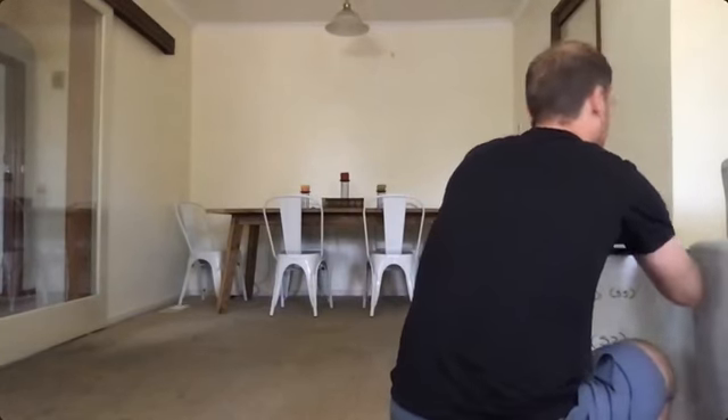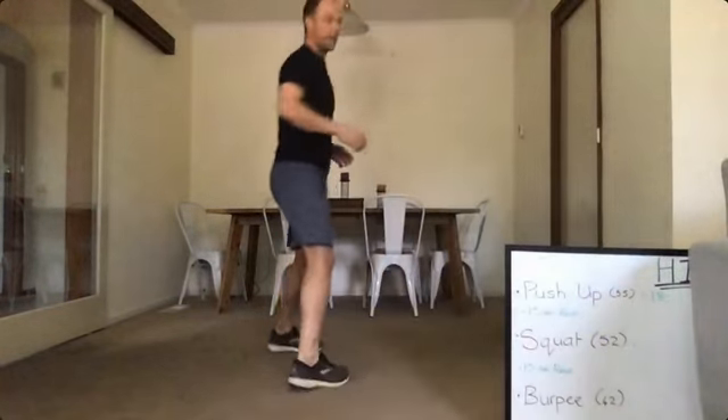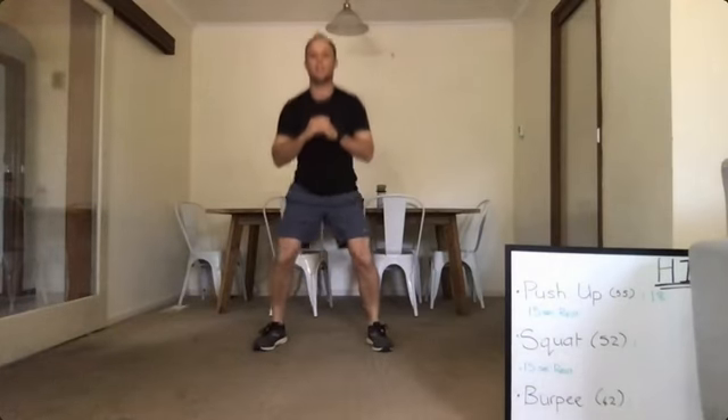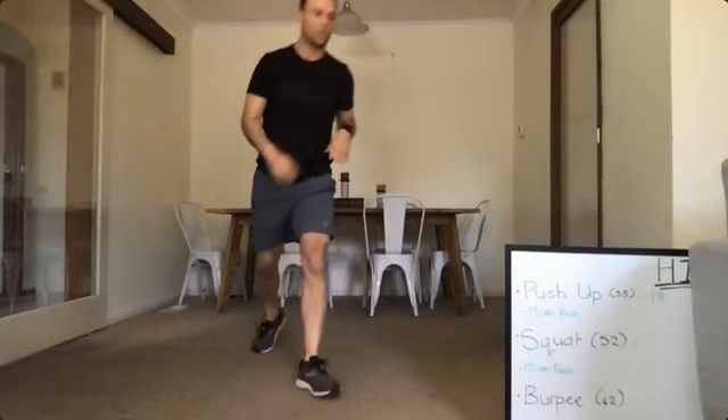15 seconds rest and we're going into squats — 35 seconds. Here we go, and down. One, two. Try and get your knees parallel to the floor. Three, four. You can have your hands wherever you like. Keep breathing — out on the way up. Remember: knees, hips, and feet all in line. Back straight. Good work. Write your score down — 16 for me there.